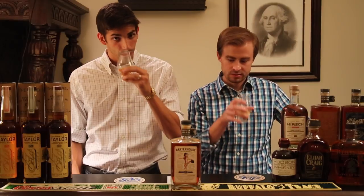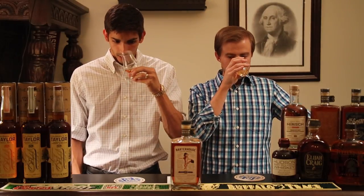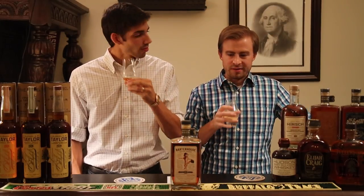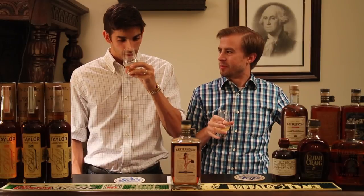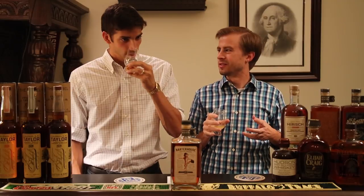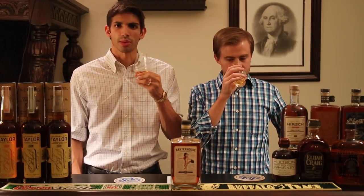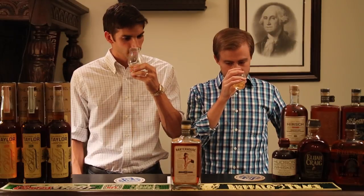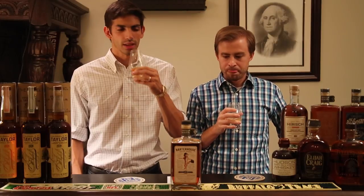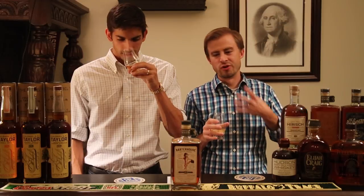On the nose there's definitely a lot going on. A peanut, nutty type flavor is one of the bigger things jumping out. There's also some red hot cinnamon, definitely some honey vanilla, and even crème brûlée. Very dessert-y and sweet — you get this nice sweetness to go along with the peanut.